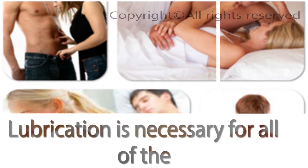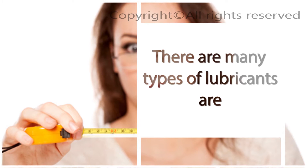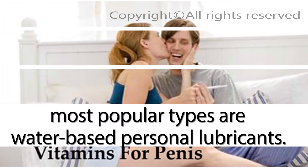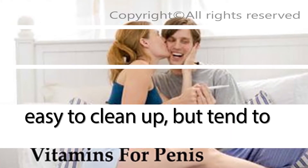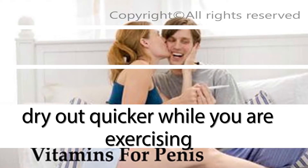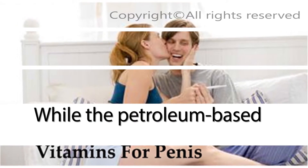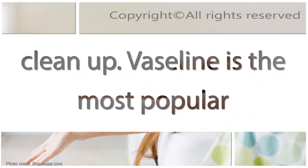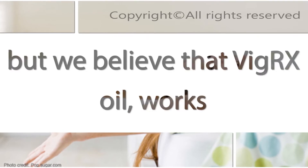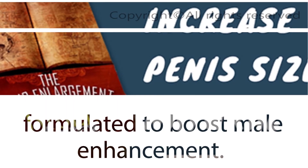Lubrication is necessary for all of the techniques recommended here. Using the right lubricant will help you avoid irritation to the sensitive skin of your penis. The most popular types are water-based personal lubricants, which are simple and easy to clean up but tend to dry out quicker while you are exercising, so you may need to add more lube as you progress through your workout. Petroleum-based lubricants are fine to use but are thicker and harder to clean up. Vaseline is the most popular petroleum-based lubricant, but VegRx oil is considered to work the best, as it has been specially formulated to boost male enhancement.